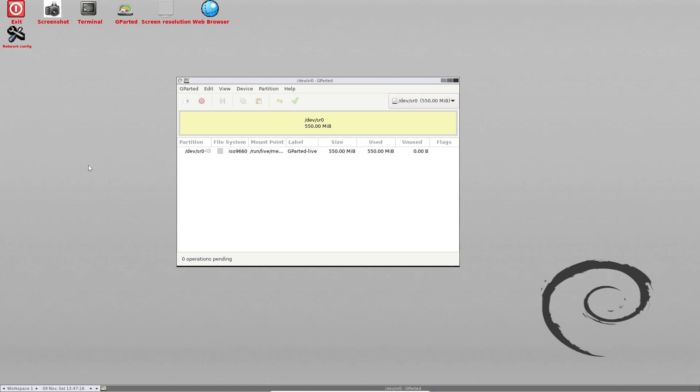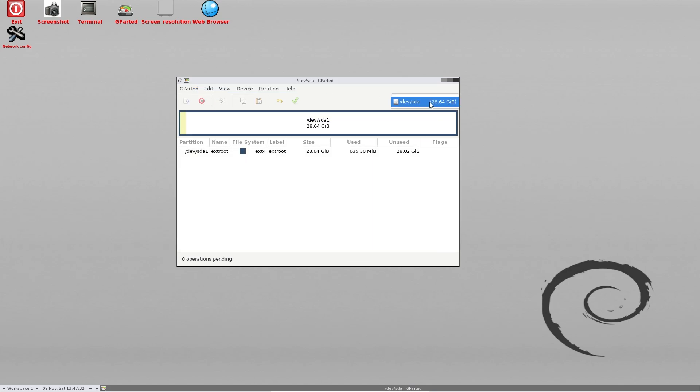So this is GParted Live running on my system using a virtual machine. This is the GParted window as you can see right here. I've just plugged in my USB drive. I'm going to go to the device selector and see if it has shown up already — it has not. So I'm going to go to GParted and click on 'Refresh Devices'. And it has automatically switched to my USB drive in the device selector. It says 'extroot' as well, which confirms it.